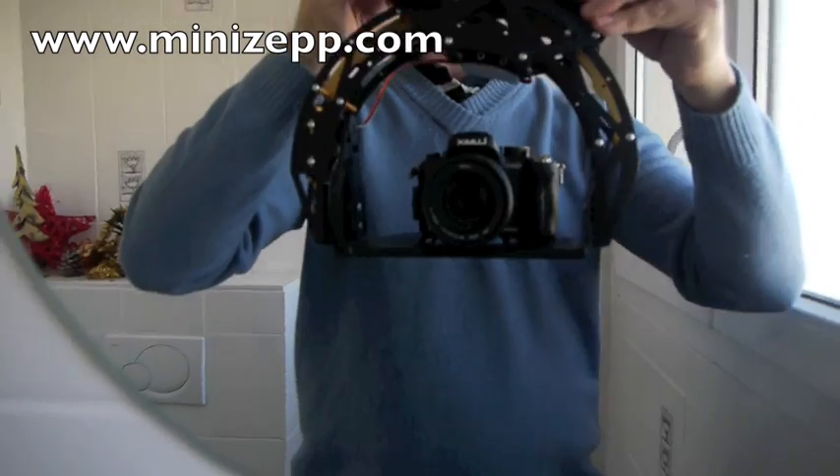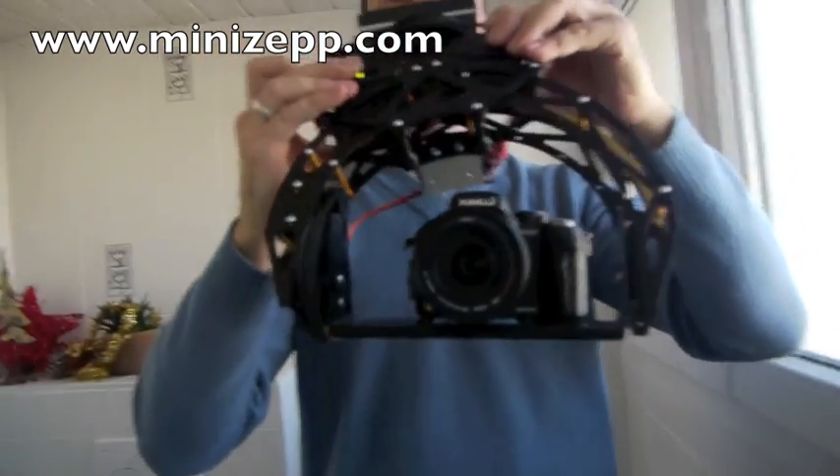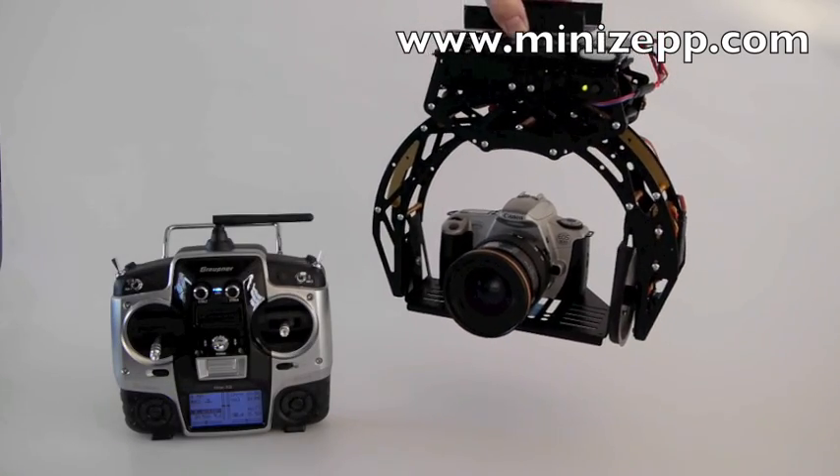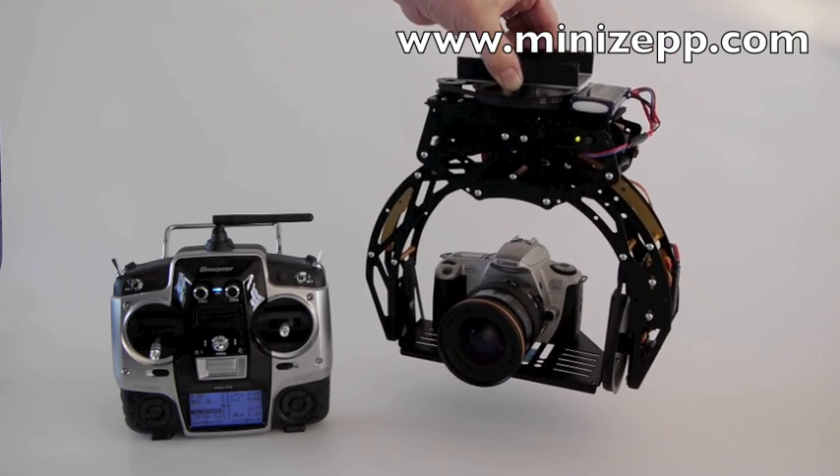The camera remained stable. Thank you for watching — it's available right now.